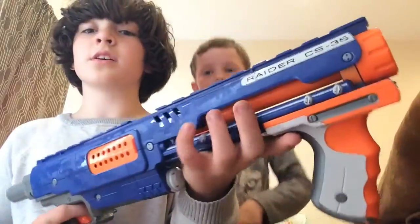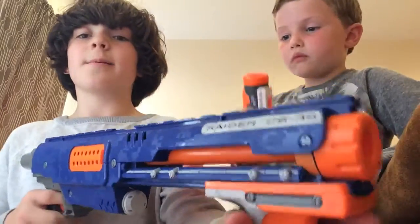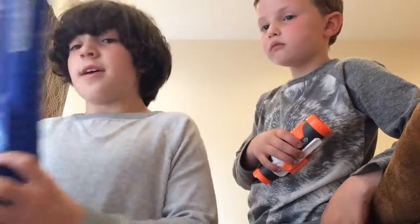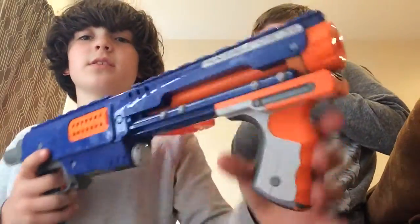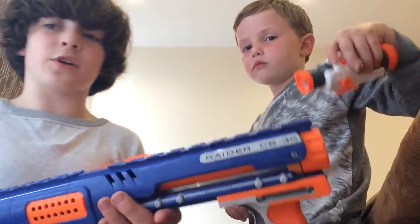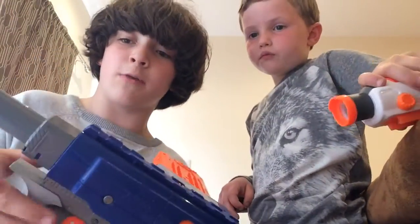I saved the best for last — the Nerf Raider. You may have thought it was a Rampage, depending on how they usually look. This is a Nerf Raider from 2008. I've had this since I was like three or four. It's really, really good. It's really easy to use. It barely jams. And you can just do this — it's a slam fire. The paint stays on after quite a lot of time. It's easy to pull back and pull forward. A stock comes with it, which I don't have at the moment.